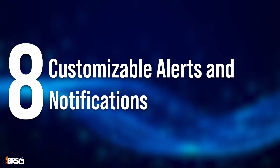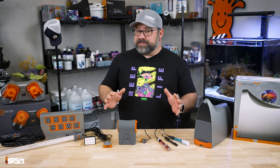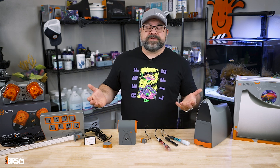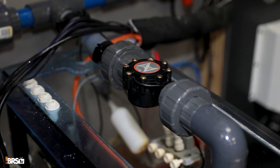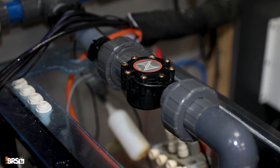Number eight on our list is customizable alerts and notifications. You can set up notifications for any parameter if it falls outside of safe levels, and you'll always be in the loop if something starts to drift. You can even add a flow monitor to your return pump and that'll give you a heads up if the pump begins to slow down and may be in need of service.